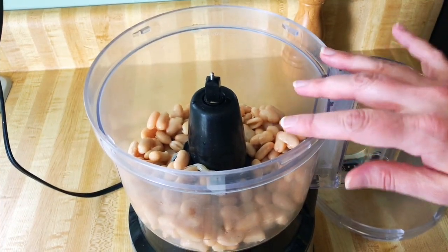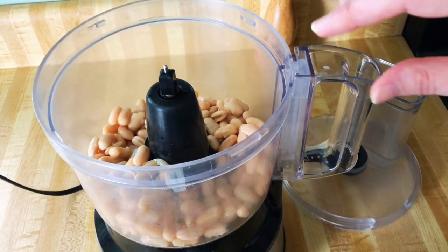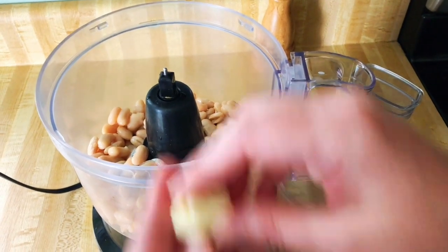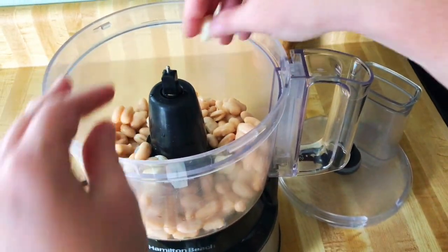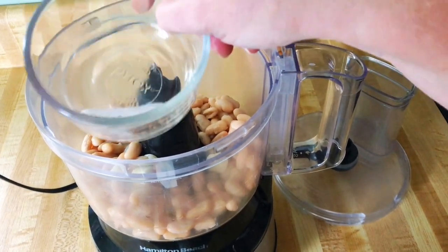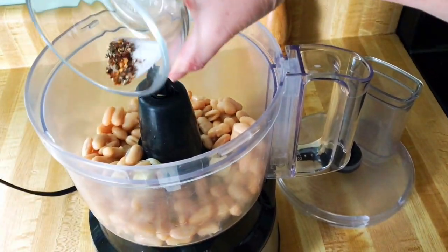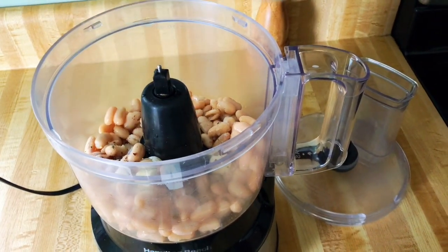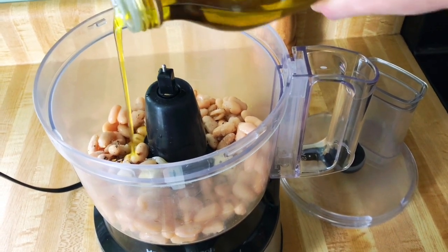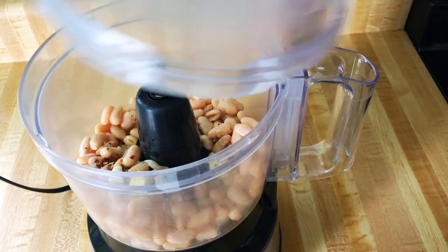Now I'm making a white bean mixture that I would normally put onto an Italian bread crostini, but instead we're going to use it as a dip with some vegetable crudités to make it healthier. I chopped up a garlic clove here. I have a can of white cannellini beans which I've rinsed and drained. I have a mixture of salt, pepper, and red pepper flakes — just sprinkle that around — and a little bit of olive oil, plus more olive oil afterwards. We're just going to blitz this together.